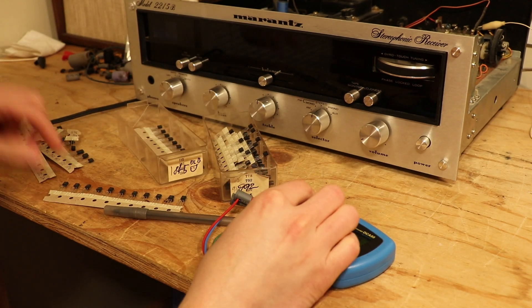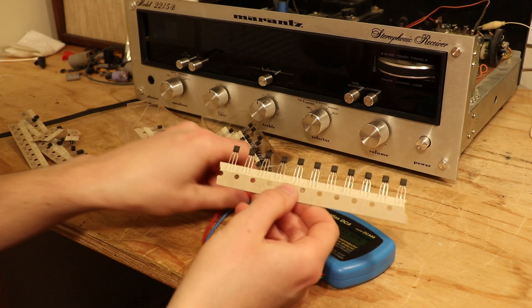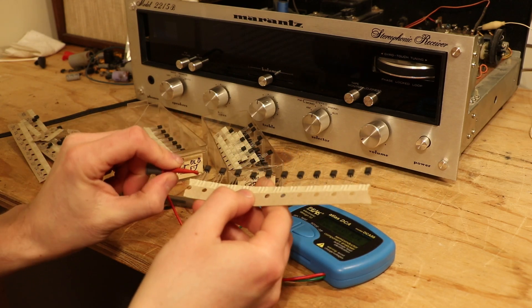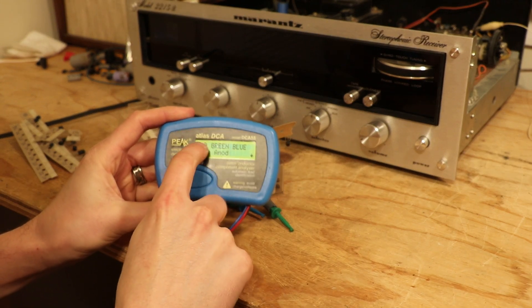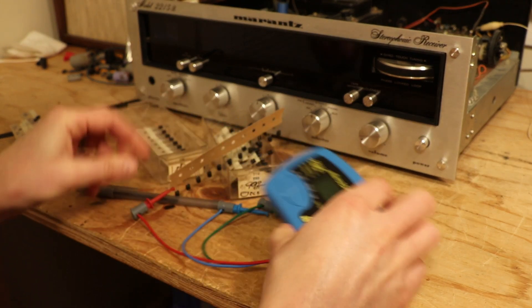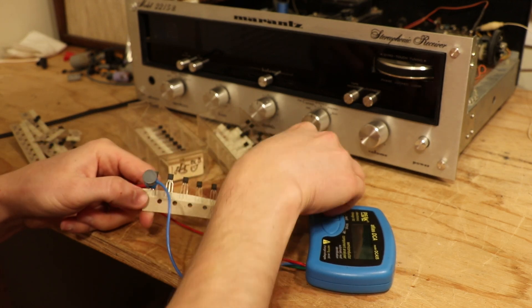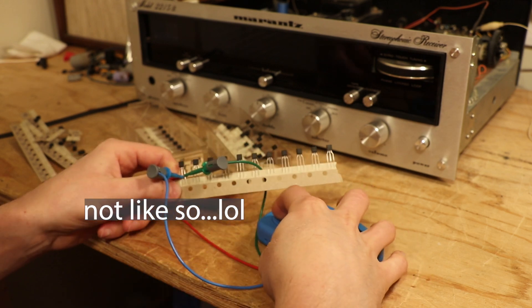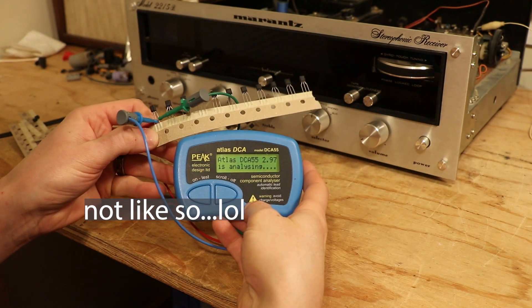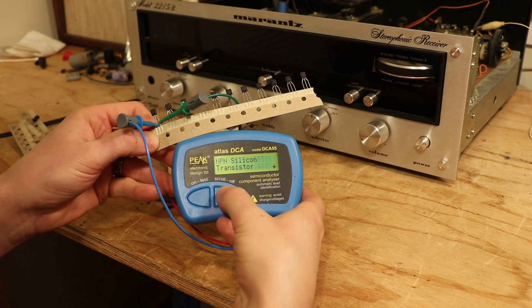So what we're going to do now is start taking measurements on these KSC 1845 transistors. The way this thing displays the leads is red, green, blue — so I like to attach them in that order, red, green, blue, like so. Then we'll hit test.